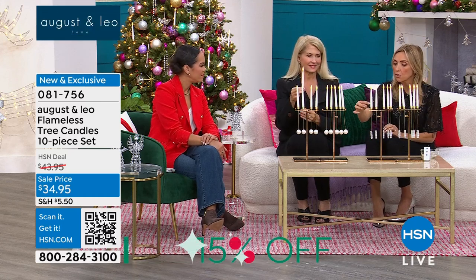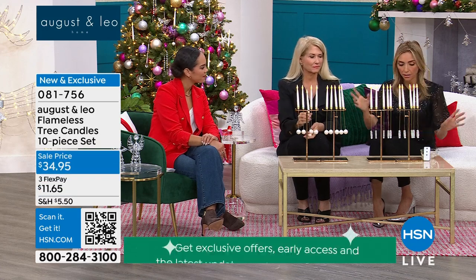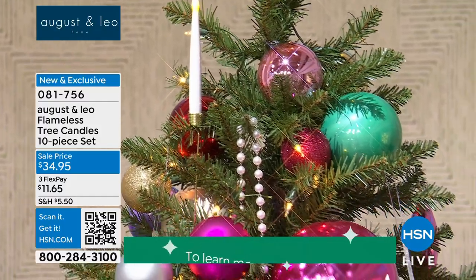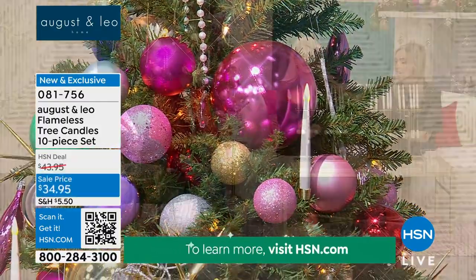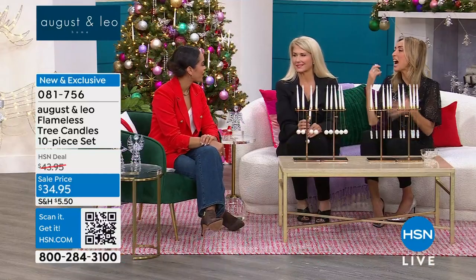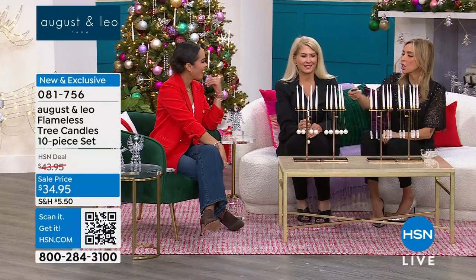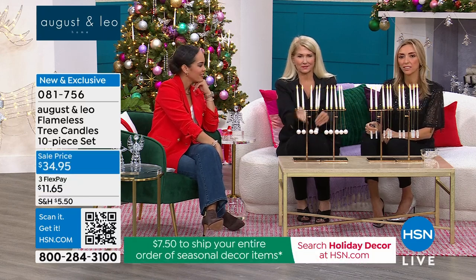The way these work is really cool — there's actually a triple-A battery in each one, and it'll last you a very long time. You also get a remote control, so at the end of the night when you're going to bed you can just click them all off. It's one of her favorites — I think it's a calming thing for me.